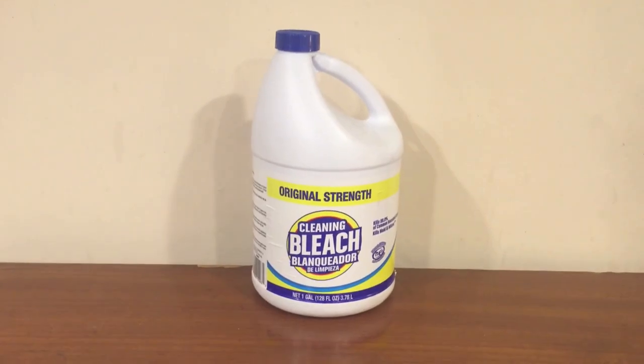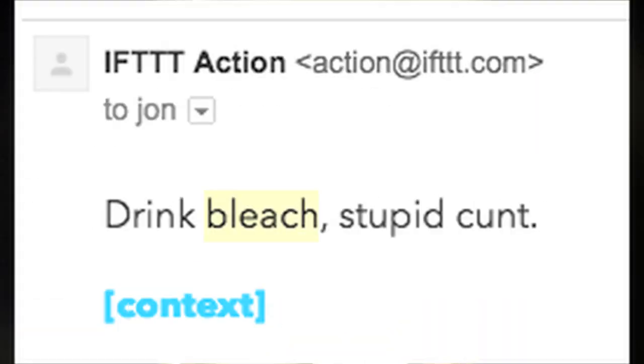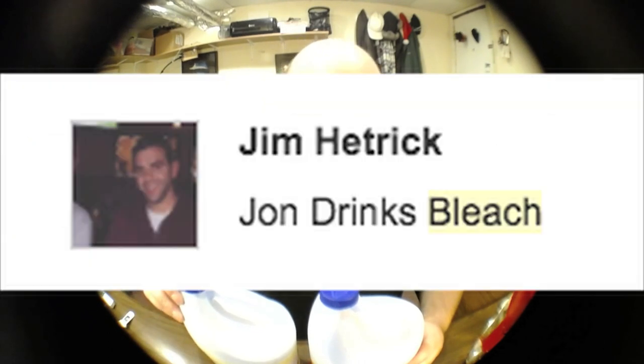Hey everybody, so in tonight's video I'm going to be drinking some Clorox bleach. Over the years a lot of you guys have left comments on my videos telling me I should drink bleach and die. And other people have said I should make a fake video where I put water in a Clorox bottle and drink it, and pretend to drink bleach to fool people. But tonight I'm just actually going to drink some bleach.